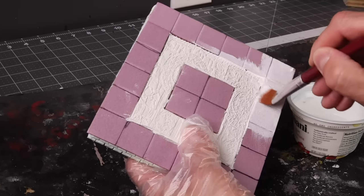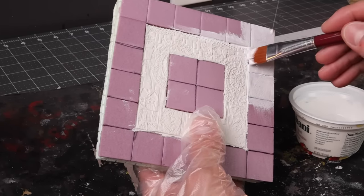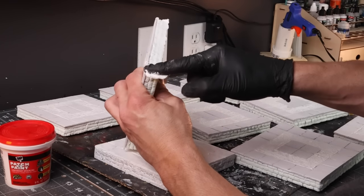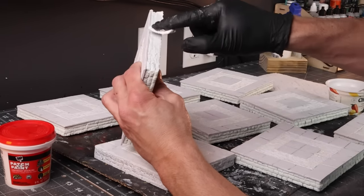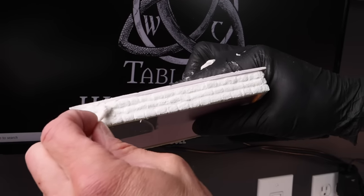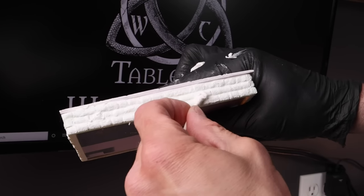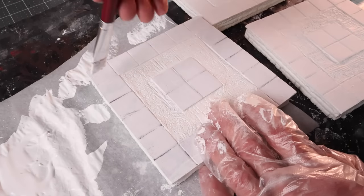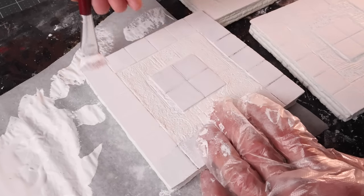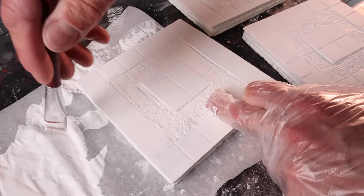Don't worry about the little gaps you might have around the edge — I'm just filling those in with a little bit of white paint and Mod Podge. Now this technique you've seen a couple of times on the channel already where I'm using patch and paint to fill the grout lines; it adds a really nice look to these bricks. I had thought I was going to make white marble over the top of these, so it can't hurt to base coat these in white and get them ready for the marble we're going to do in just a few minutes.